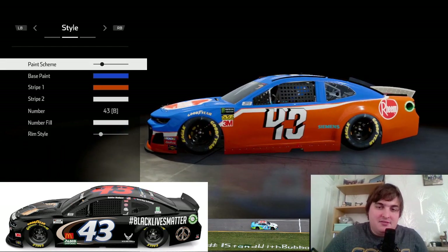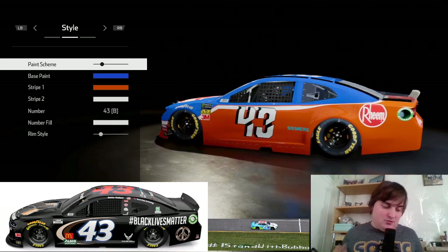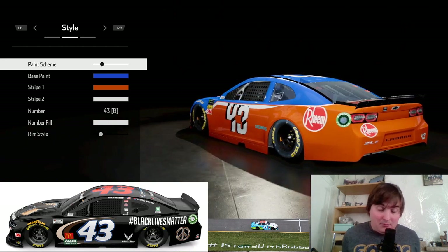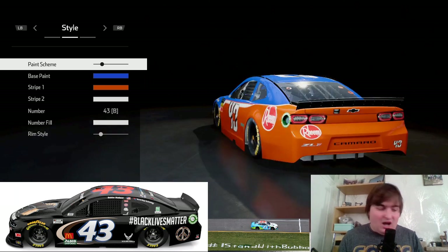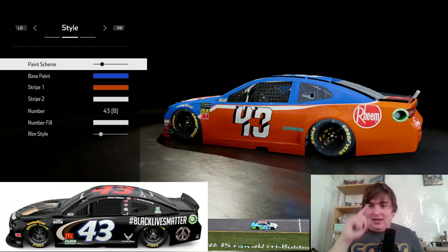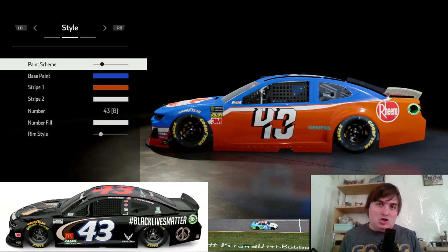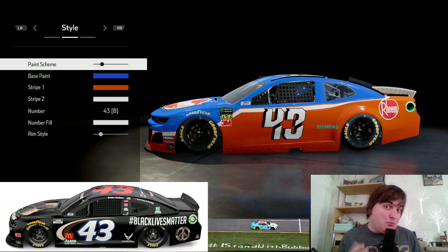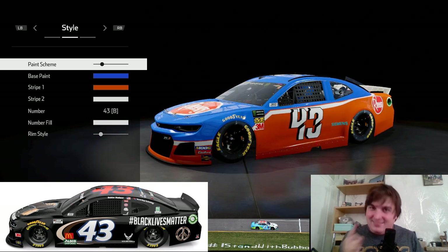Hello Race Fans, it's Man Racing here with another NASCAR Heat 4 Custom Livery. Today I'm going to be doing a livery inspired by the Black Lives Matter Bubba Wallace car, which he raced at Martinsville, and we'll be going to Martinsville to show you what the livery looks like. I can't do that swish on the side of the car, but this is going to be the best way of doing it in NASCAR Heat 4. I presume NASCAR Heat 5 will probably have this livery, but if you can't wait till then, this is the best way.